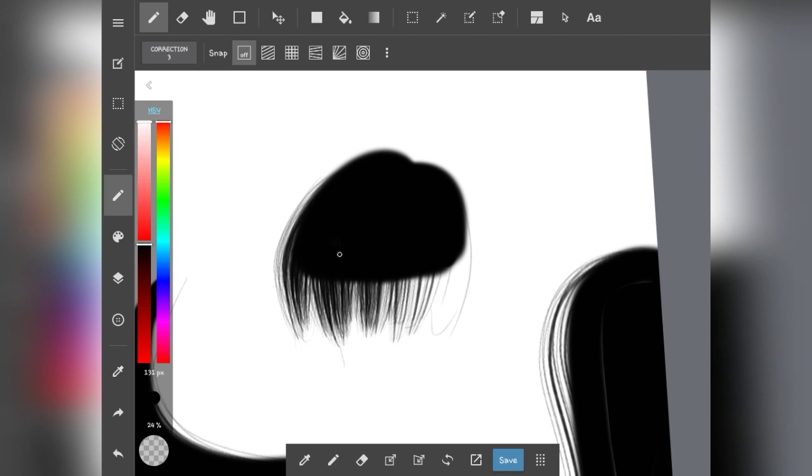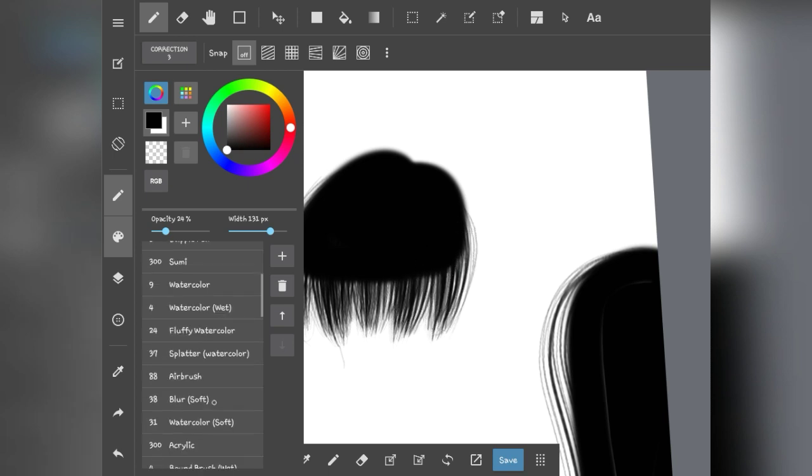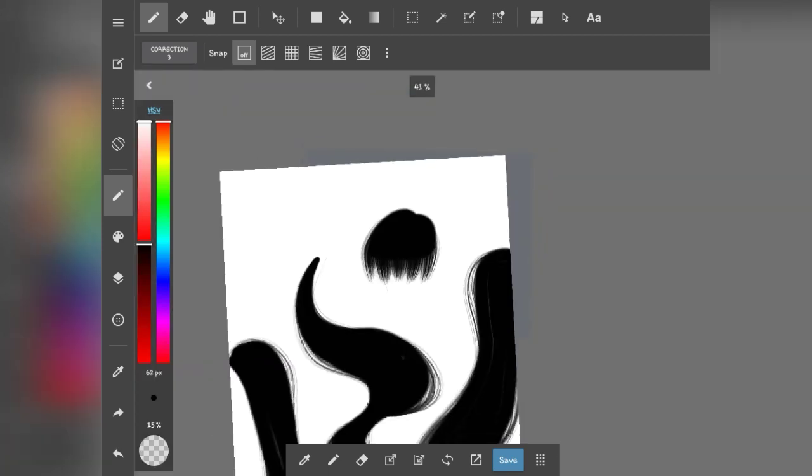These are the blunt bangs, and if you think it looks a little too bald, I have tips. You can clearly see a line there which is unnatural. I usually use the airbrush tool, make it kind of small, lower the opacity to 15, and then just go over the line and the hair a little — that'll make it blend even more.